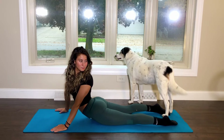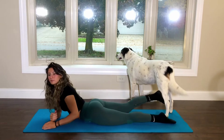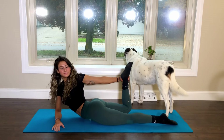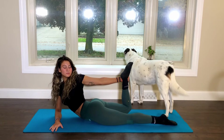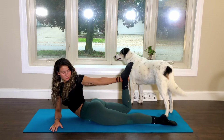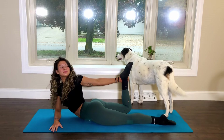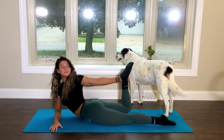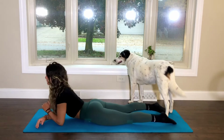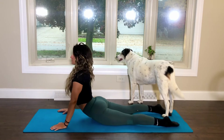For another option of a twist, you can prop up on your right forearm and grab your right foot with your left hand for a deeper twist. Keep your head and your chest lifted towards the ceiling to expand your chest and shoulders to your best ability. On your exhale, release your foot, come back to up dog and gaze over the right shoulder.